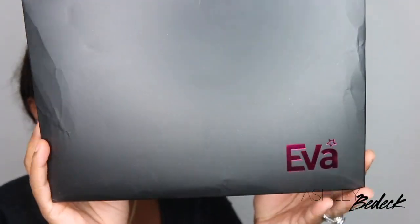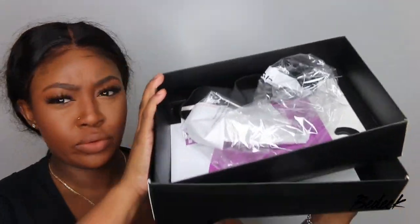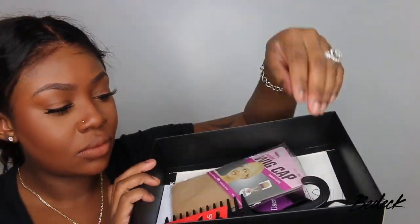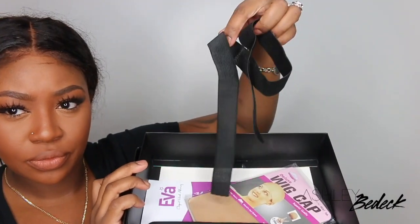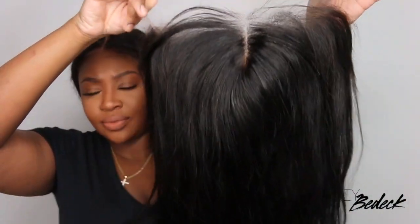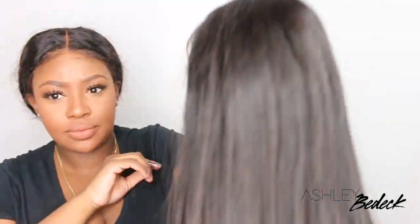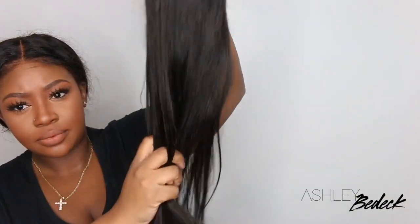Hey my loves, welcome back for another video. If you're tuning in for the first time, I'm Ashley and today we're going to be playing in a HD Full Lace Wig. This one comes from Eva Wigs and as you guys can see they give you tons of goodies in your package, which is always a plus. Today this is a 20 inch 150% density straight full lace wig with Swiss HD Lace, and I'm going to slay her from start to finish for you guys.